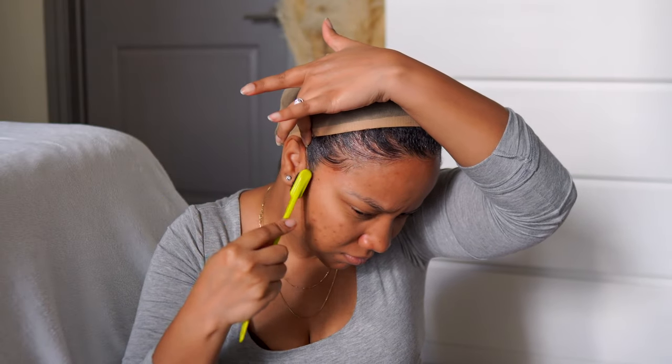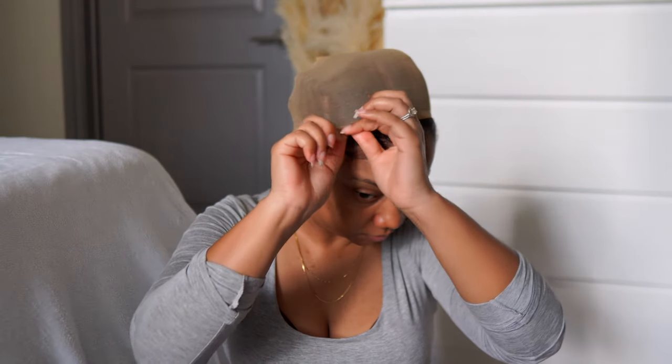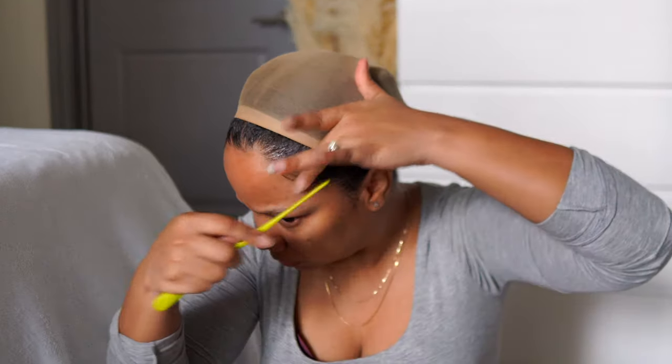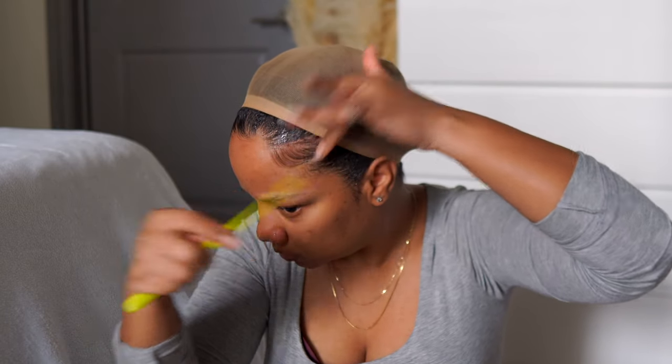So after I've got my hairline and my edges the way I want them, I'm just going to pull my wig cap up on this side and then work on the other side. Here you can see just how laid they are. I touched it just to make sure it was nice and set, which it is. It doesn't take long for this gel to dry and for your edges to be set in place.